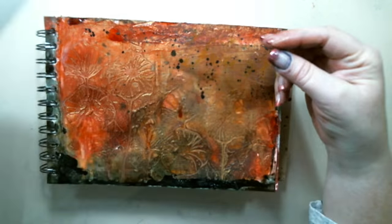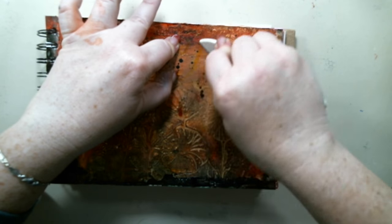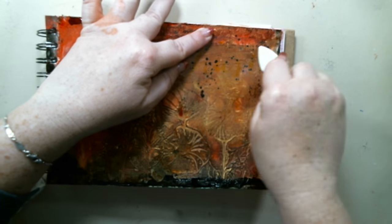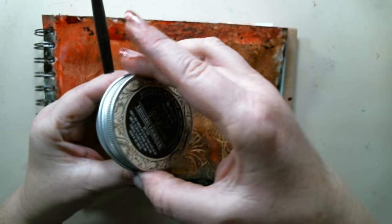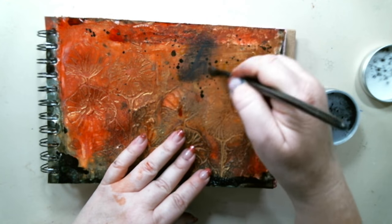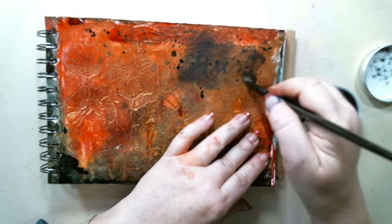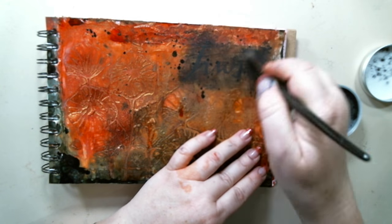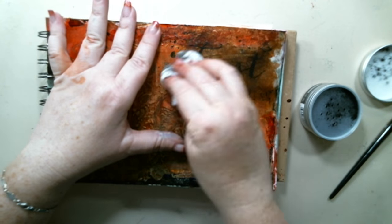I took one of Christine Adel's rub-ons and rubbed it onto the background — the word said 'trust.' Instead of using the foils on the rub-ons, I used some Frank Garcia black arts powder and rubbed it on top of the rub-on on the background. The powder stuck to the rub-on really nicely, then I took a wipe and wiped off the excess to reveal the word.